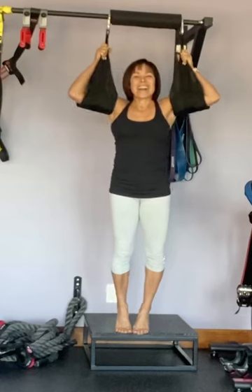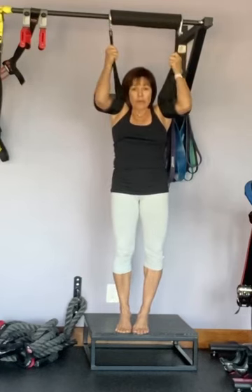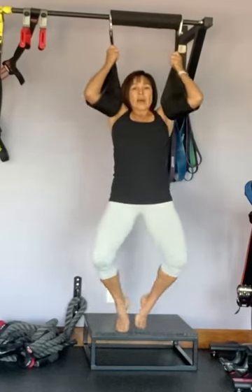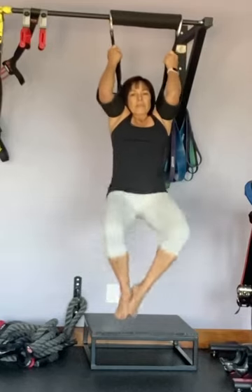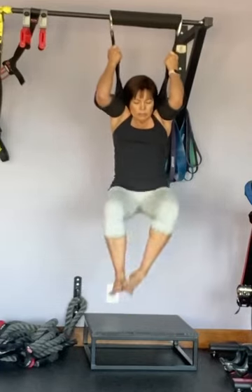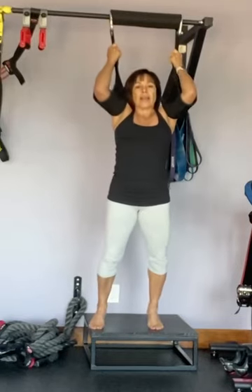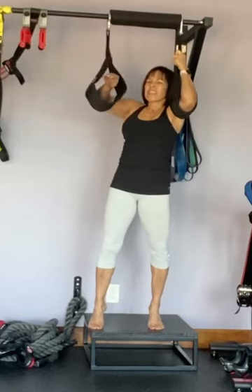Another one is called froggies. You're going to keep your knees apart and your feet together, keeping your legs bent at a 90-degree angle — all the way down, all the way up, 20 times. This one is going to work that V way down in your lower gut. Pull it up, drop it down. It works those muscles that come down here — those are pretty sexy muscles.